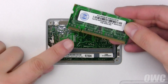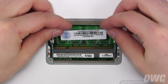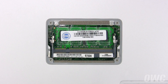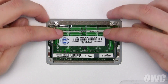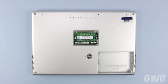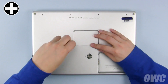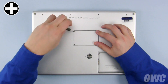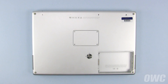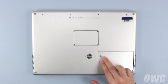Replace the lower memory module by lining up the notch in the module with the pin in the slot and sliding it in at an angle until it's fully seated, then push down on the edge to lock it into place. Repeat the process for the top module. To finish closing up the PowerBook, set the memory cover into place and secure it with its four Phillips screws. Finally, set the battery back into the bay and push down to make sure it locks into place.